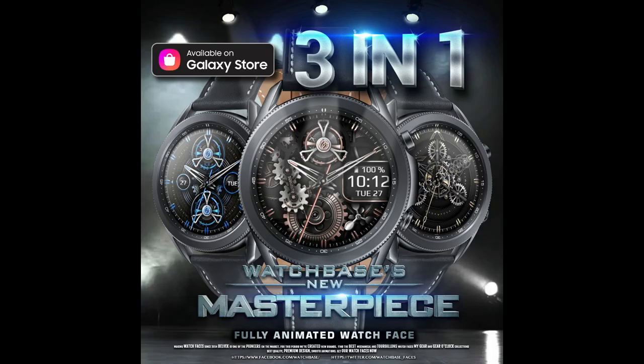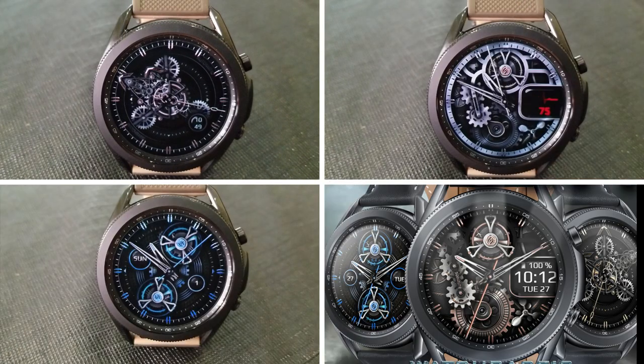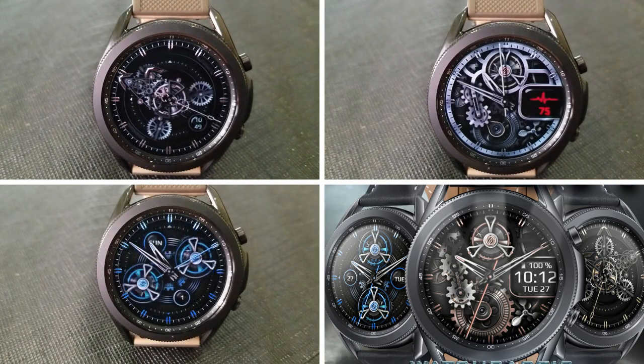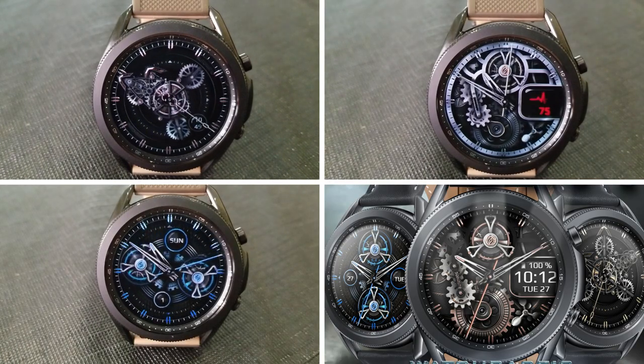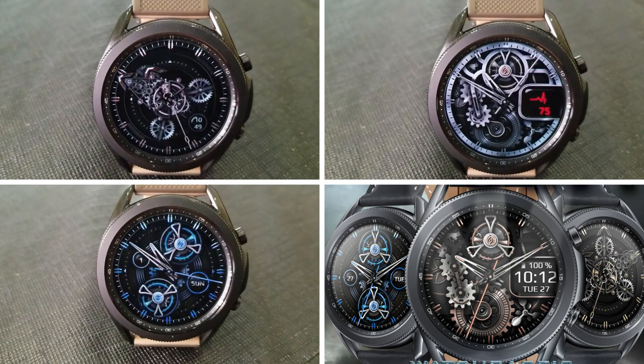That's a recap of this new animated and skeleton-styled watch face from Belvic — really like having three watch faces in one. If you want a chance of winning a coupon code to download this for free, make sure you leave a comment below, as I'm selecting 30 winners this time. This is definitely worthy of being in your collection — thanks for watching and please show your support by liking the video and subscribing to the channel.